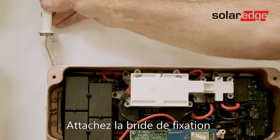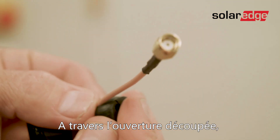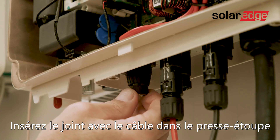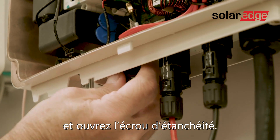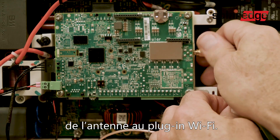Now, attach the mounting clip with the antenna vertically to the top of the heat sink fins. Use the cut opening to route the antenna cable through the rubber seal. Insert the rubber seal with the cable into the gland and tighten the sealing nut. Fasten the connector of the antenna cable to the Wi-Fi plug-in.